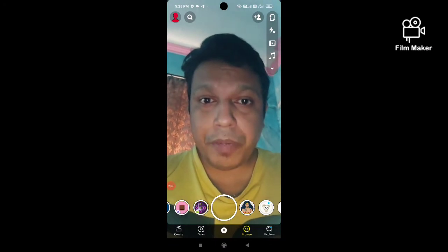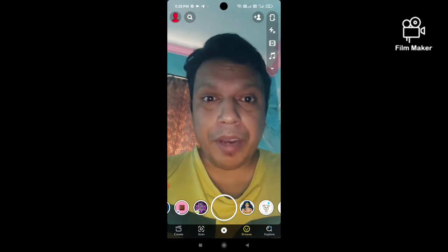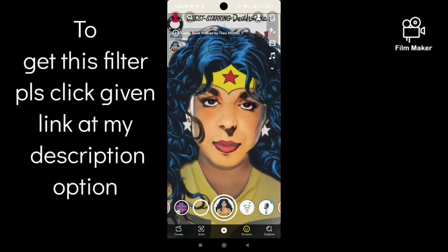Hi friends, in this quick video I am going to show you how to get the comic book woman builder lens on Snapchat. Open your mouth to activate the lens.